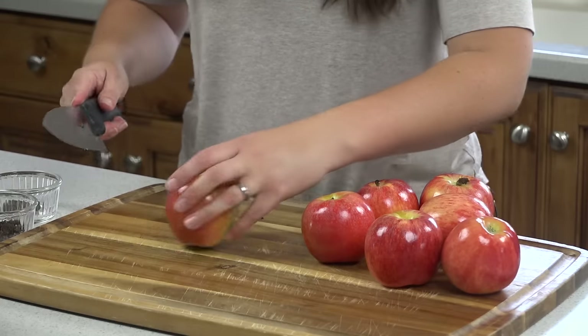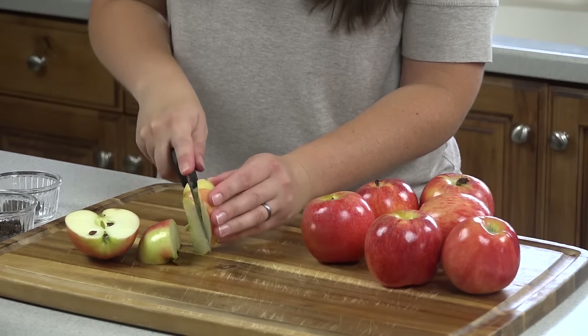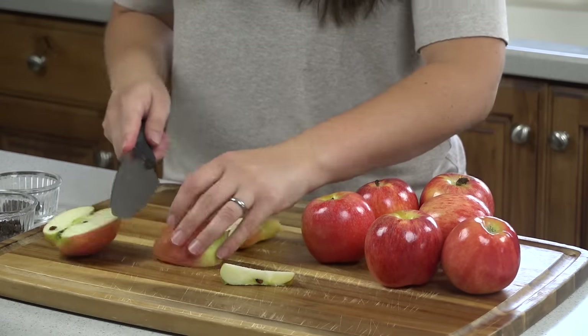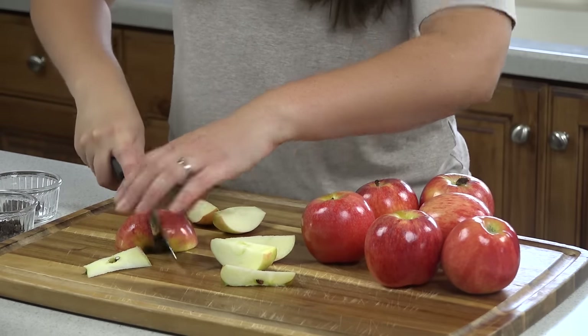We're going to start out with 8 gala apples. My method doesn't require any peeling of the apples, so I'm just going to cut it in half, cut it in half again, then cut out the core and cut it so that it's in 8 pieces for the apple. I'm going to do this with all 8 of my apples.